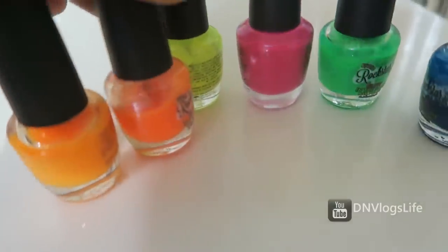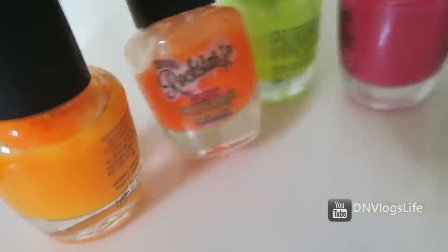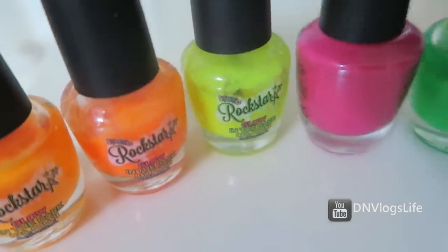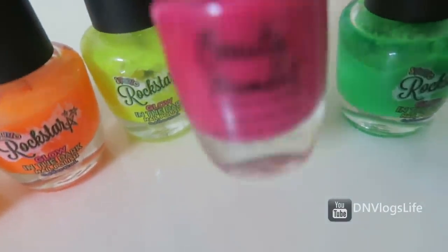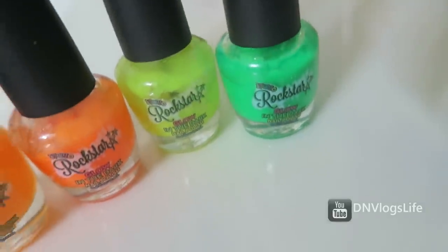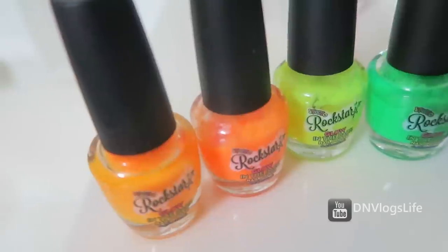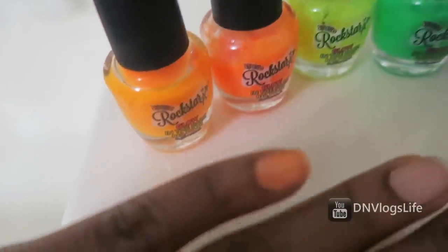This is about nail paints — the brand is called Rockstar. I've had them in my stash and I'm going to throw them away. Maybe you guys have used this before and experienced what I have experienced, and you can tell me what is causing my reaction. This is supposed to be a glow-in-the-dark nail paint.